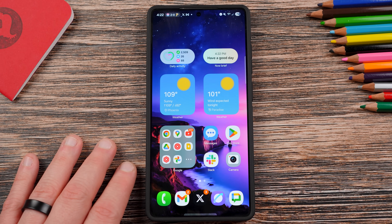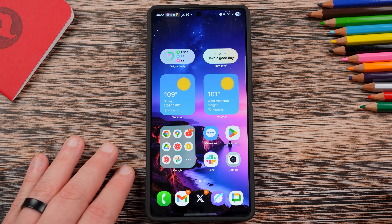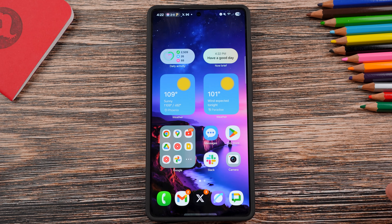I want to give you guys a preview today by going through and doing the setup on my Buds 3 Pro, and I'll show you guys how the old version looked on my S25 Edge, which doesn't have the update yet.